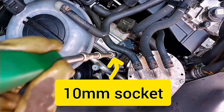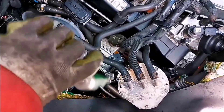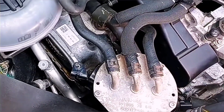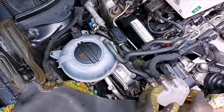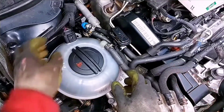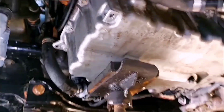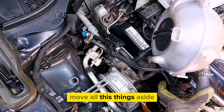Use a 10mm socket to undo one nut. Then you can detach the coolant expansion tank. Next, prop up the engine with something to support it.